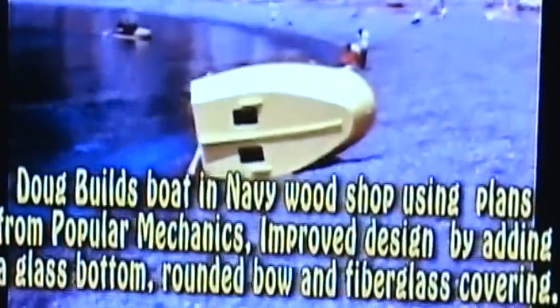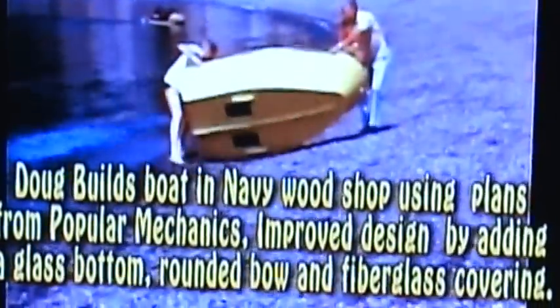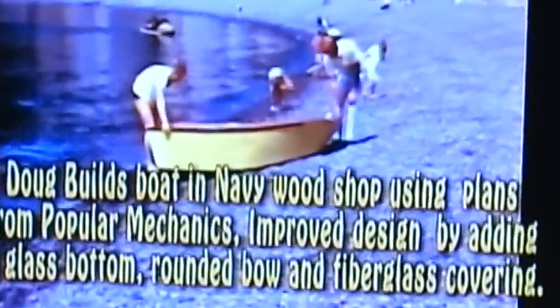This project you see in this old 8mm film was a glass bottom boat that I created. I got the idea from Popular Mechanics — they claimed it could be built for $35, but it cost me $135 by the time I fiberglassed it, put the rounded nose on the front end, and basically customized it.